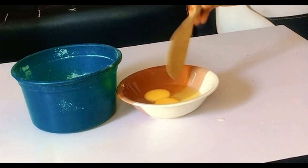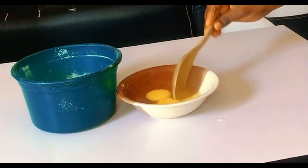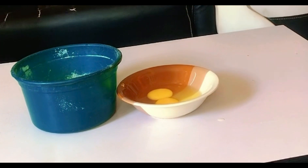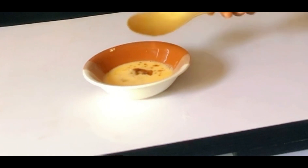I used two eggs. After adding the eggs, you're going to add your vanilla extract — this is my vanilla extract. Add your vanilla extract, and after that you are going to add your sugar.